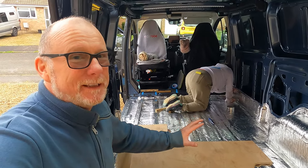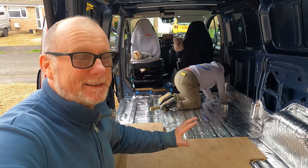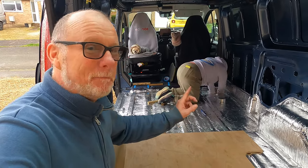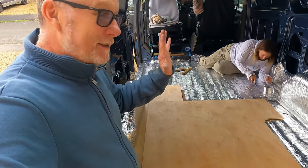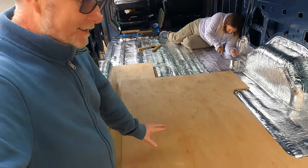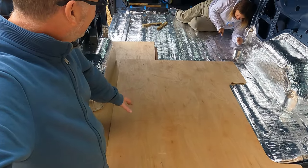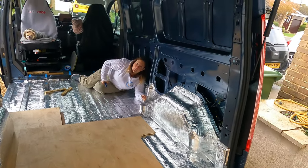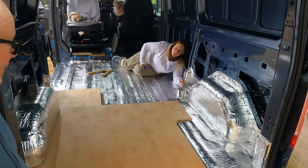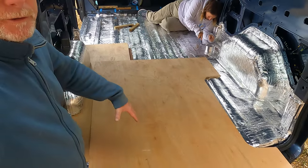Becky has filmed a video of her doing this herself and you can see more detail about this van conversion over on Becky's channel. Rebecca found online — on eBay of all places — a company that cuts flooring out for most vans. There are loads of different models available, which was really interesting.